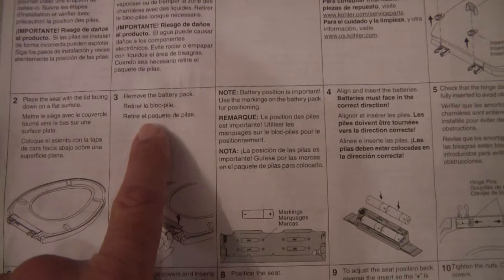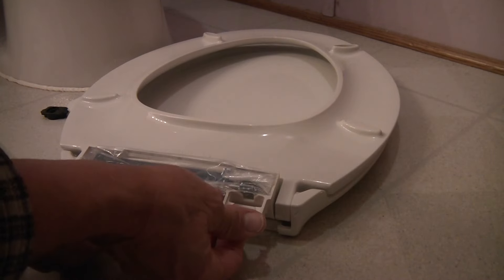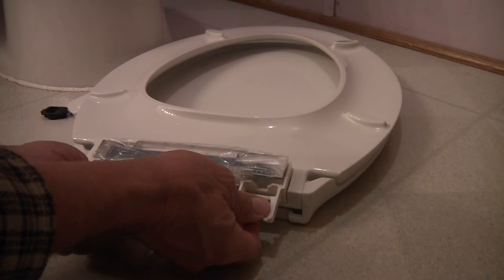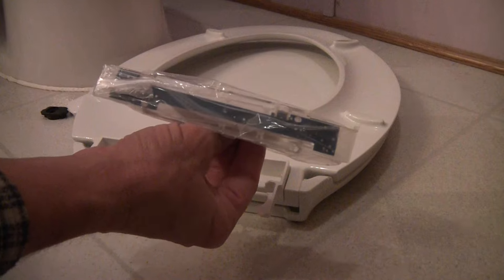Step 3: Remove the battery pack. Lift it up — it comes out that easy.